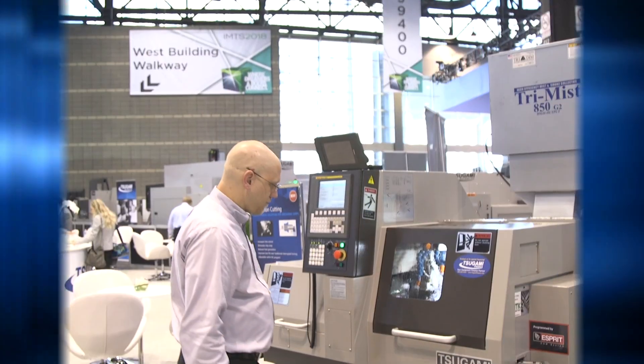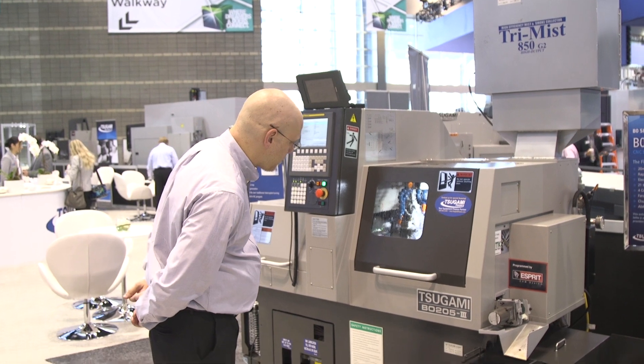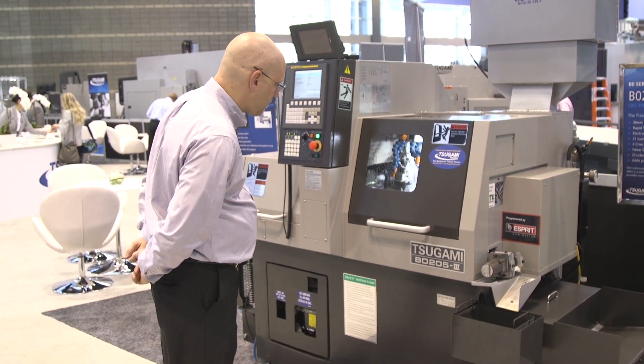This machine will be exclusive to Sagami and is in the front of the booth, so please stop by. It can do anything from your simplest parts all the way into automotive, aerospace, and a lot of medical industry. It's a little bit bigger than your standard five-axis machining centers, but it's a very compact machine for the size.